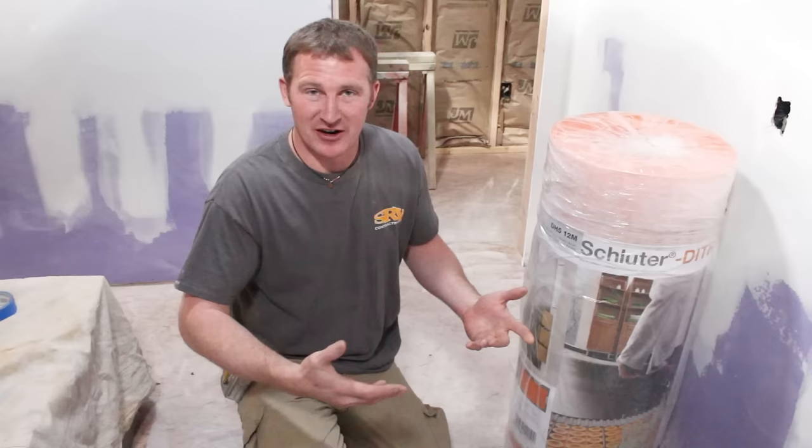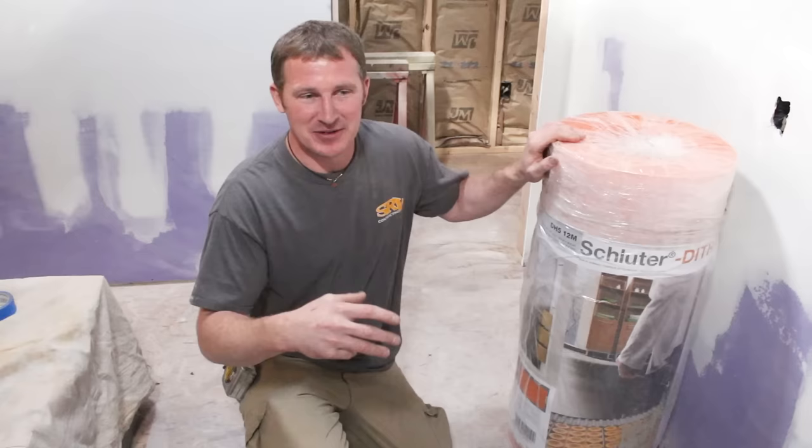Old systems either required you to send out a schematic and have a mat built for the room, which could take two to three weeks. There were other systems that required floor leveling — you'd put all the cables down and then level everything. That can be problematic: some areas higher or lower, didn't fill in correctly, and loose wires could be difficult to keep intact on the floor.